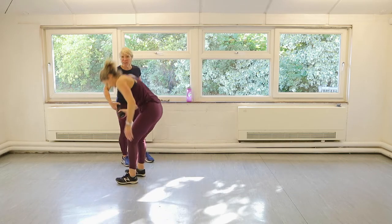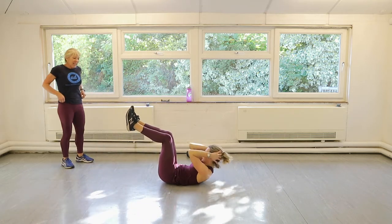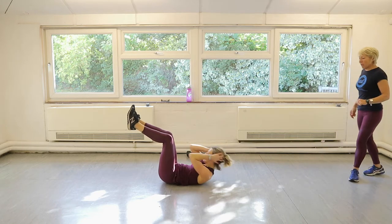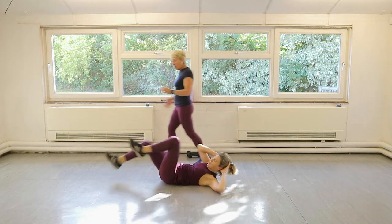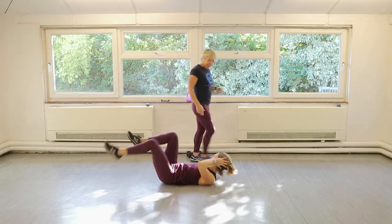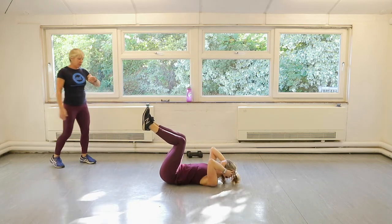Ten crunches, ten bicycle crunches, three times — then we're done. Let's go — come on, one. Let's get it sorted. Ten. Drive. It'll be a bit sore from the last two sets — just ignore it, just keep going. Remember, put your feet on the floor and do little reaches rather than bicycle crunch if your abs are feeling a bit tired. Pushing through the 'a bit tired' is good, but if you think your technique's going to go a bit pear-shaped, then just put your feet on the floor.